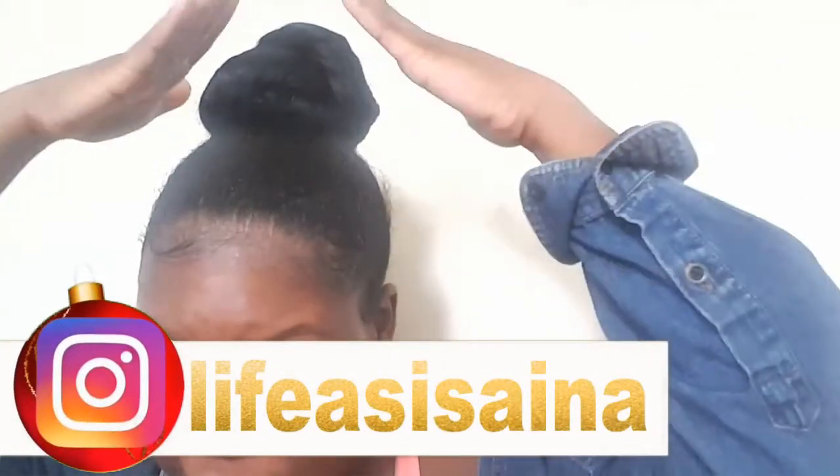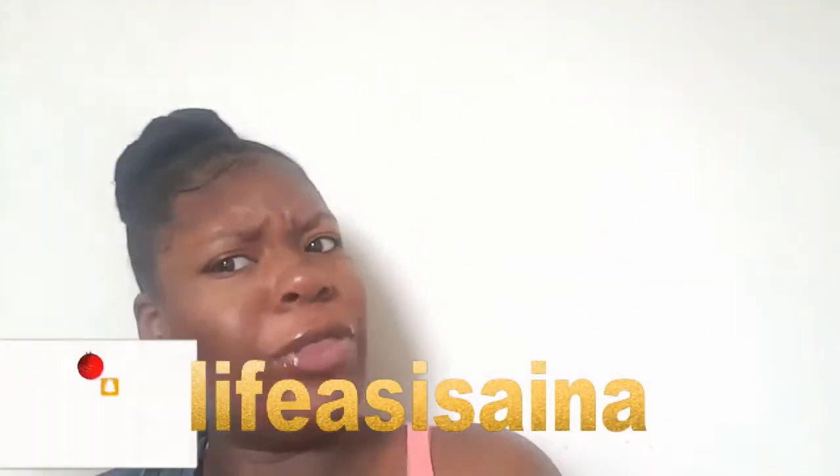Hey guys, it's Issa and welcome back to my channel. Today I'm gonna be showing you guys how I do my lovely top knot. I love this bun — it can't even fit in the frame, let's move it back. My lovely top knot, I love this bun, it's everything to me. It's the best protective style that you could literally do. Your hair is tucked inside this bun for the whole week.